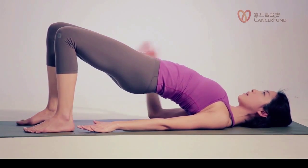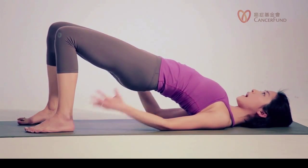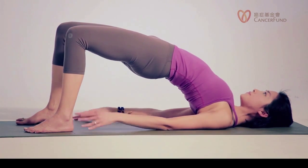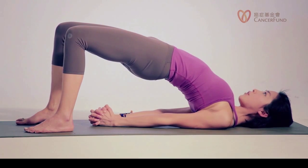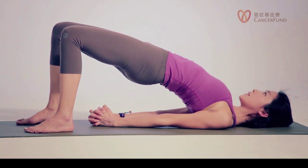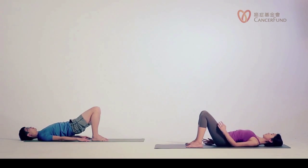Inhale, lifting the hips up. Exhale, press your feet down to lift your hips. Use your legs to squeeze in towards the midline. Breathe — two more breaths. If your neck doesn't feel comfortable here, you can lift your chin away from your chest. Remember your feet are heavy — exhale, push your feet to lift your hips up. Now exhale, lower your hips down to the floor. Have a break.